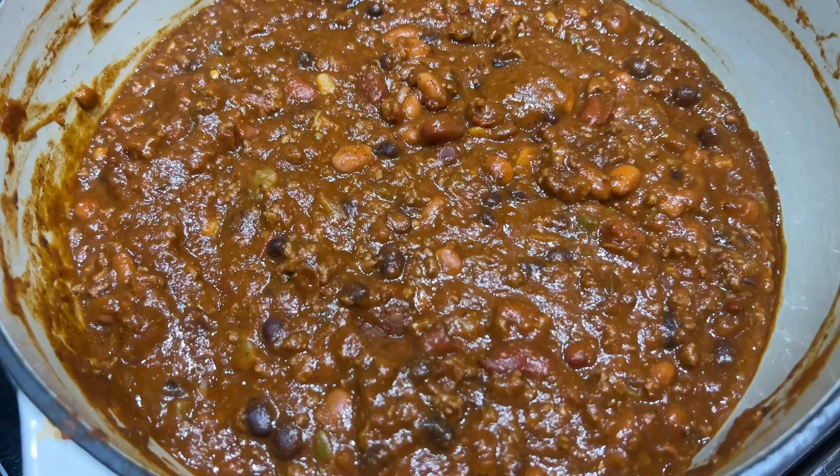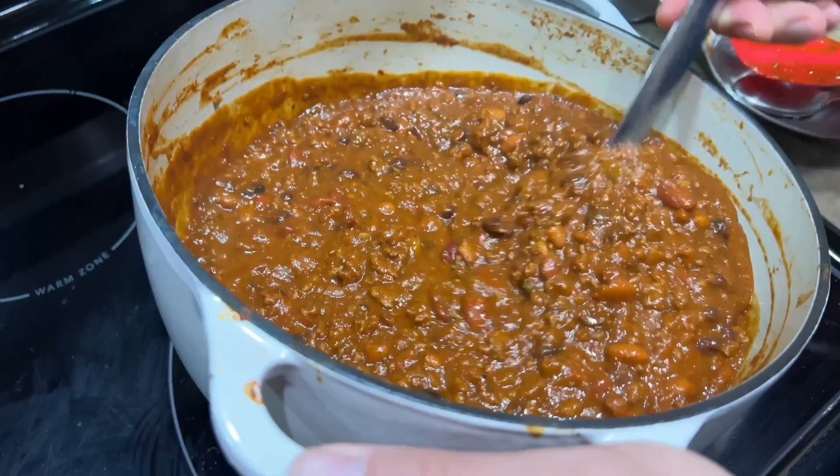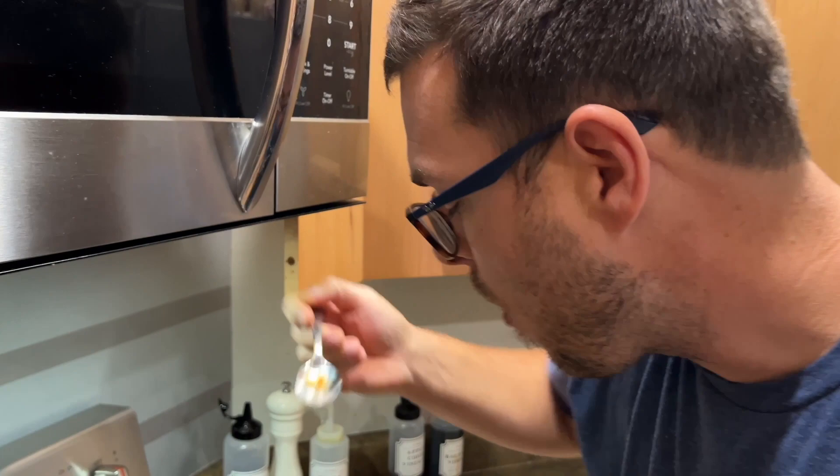Alright, there you go guys. It's cooled down just a little bit; we've reduced it for about an hour and a half. I like my chili a little bit thicker — look at that. Now anybody knows this bite is going to be hot. You can put that bad boy over a tamale. Easy chili — don't make it difficult. Add the ingredients and in about 45 minutes your chili is done.